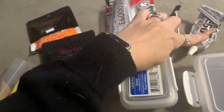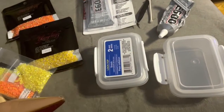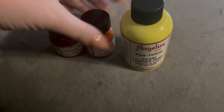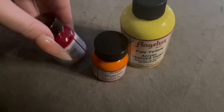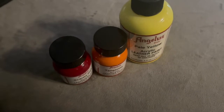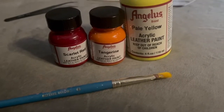I also find it helpful to have a q-tip to kind of spread your glue around, and the last thing is I find it super handy to have some of these containers so that way you can put your stones in them. Finally, we will need our Angelus leather paints — I have a yellow, an orange, and a red. These don't need to exactly match your crystals, but it is helpful to have a base color relatively similar to the stones so the original shoe color doesn't stick out. We'll also need a paintbrush, and that is all of our supplies.